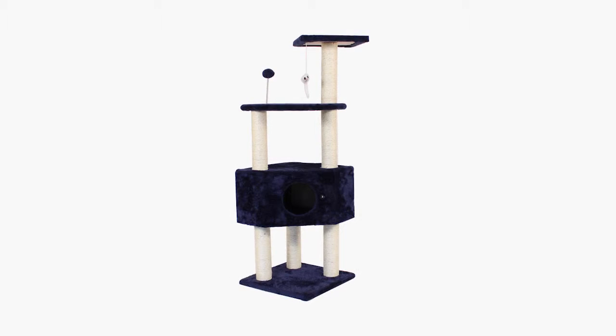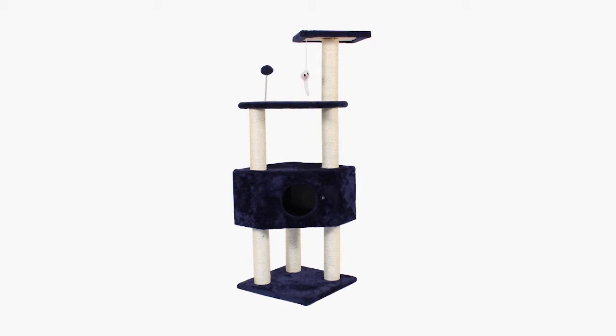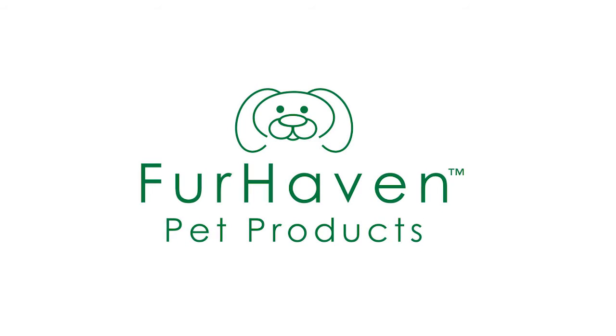You have now completed the assembly tutorial for your Cat Clubhouse Playground. Now let's stay tuned.